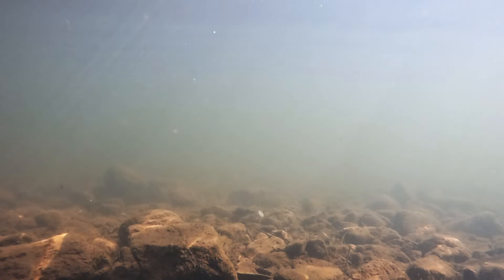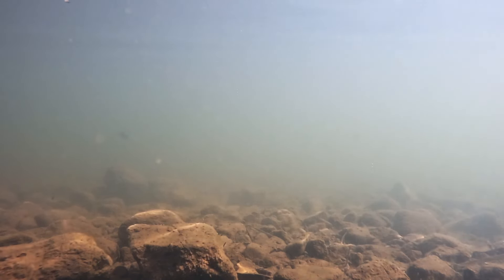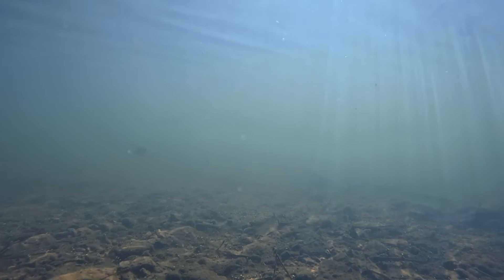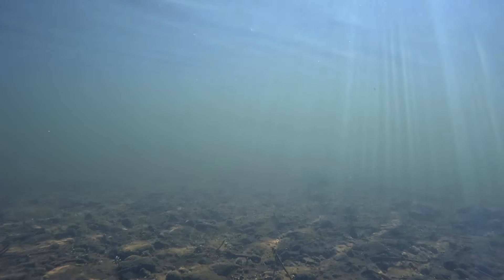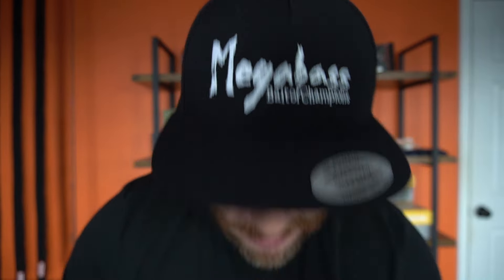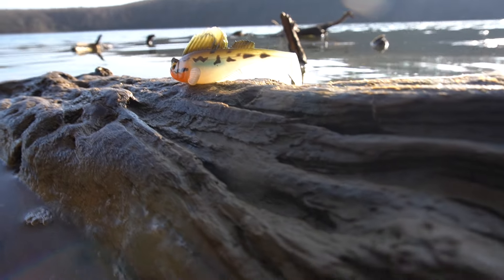You can see that as soon as the Dark Sleeper hits the water, that paddle tail is already swimming. The action of this bait is initiated before you even start your retrieve, and I think when you have a bait like that it's going to equal more bites. You're getting a nice paddle tail swimbait that works under different retrieve speeds and different water temperatures. It's a pretty awesome bait from Megabass.